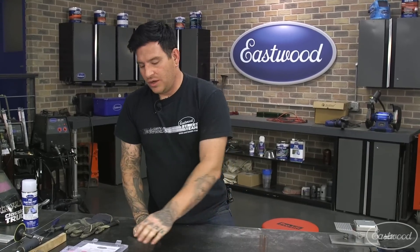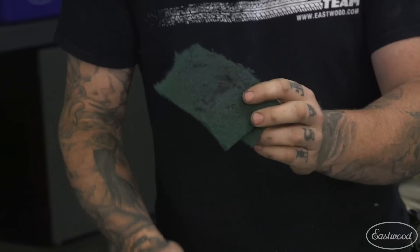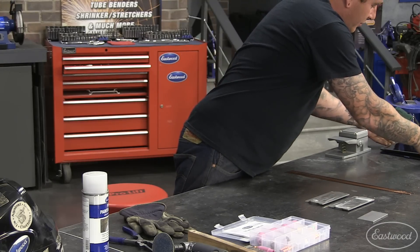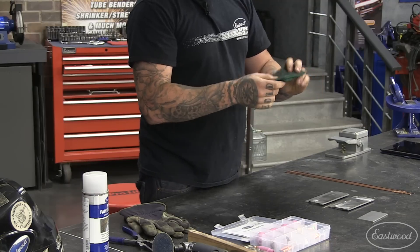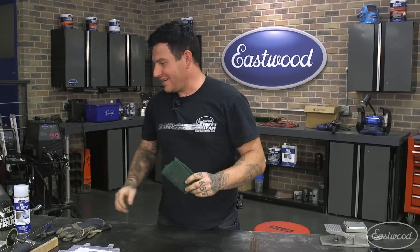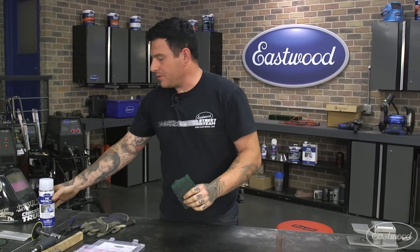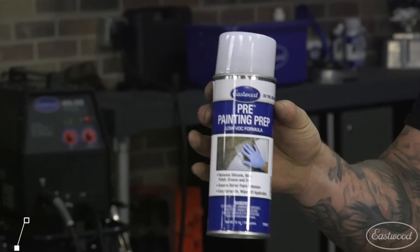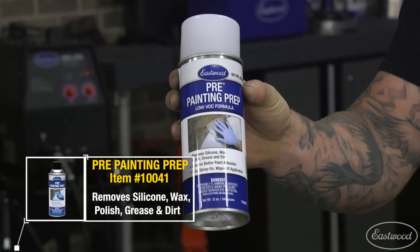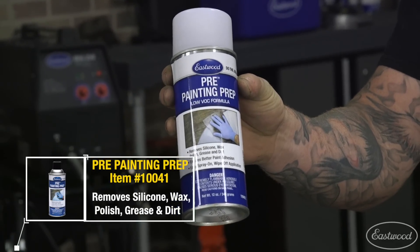What I always like to do is keep these little scuff pads — I'll call them scotch brite pads — around. I like to keep these red or green scuff pads and I prep it with our pre low-VOC cleaner. This is like a paint prep, but it's also really good for cleaning panels before you weld.